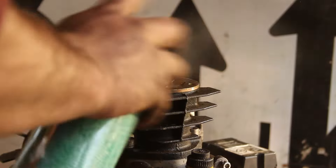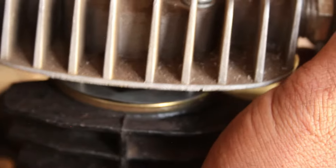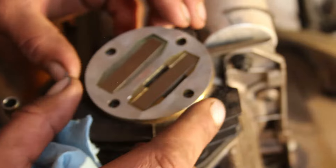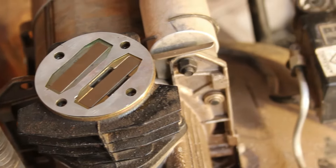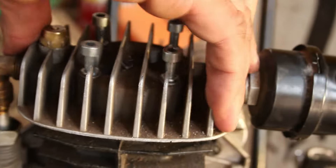I turned it over to the local lumberjack fixer of all mechanical things, and he showed me how to seat the reeds properly on the head using the wiggle method. The one on the right has a groove. For the one on the left, you pre-estimate placement and then wiggle it around a little bit and it should find its hole. You're doing that by feel.